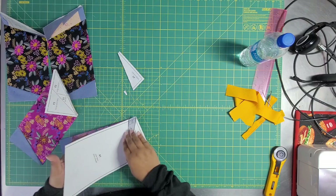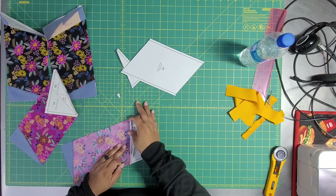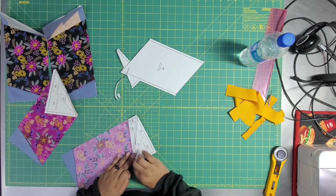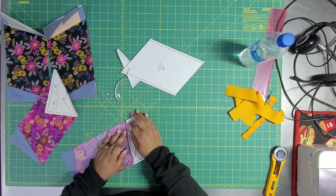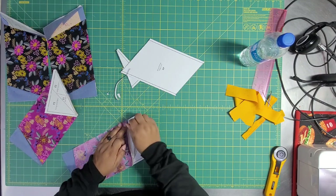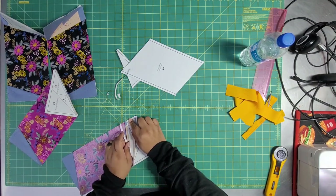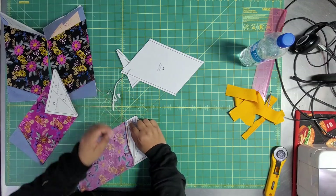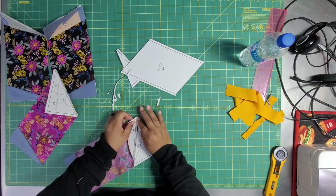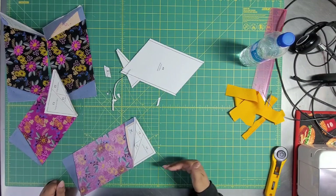I shorten my stitch length to about 1.5 to 1.8 and I really don't have much trouble. I've seen people use a pattern tracing wheel to do this. Whatever works — just get the papers out. Try not to rip your fabric or put a hole in it. Your shortened stitch length should keep it nice and tight. You can use tweezers to pop stuff out. There are some papers you can leave in — I prefer those — but that's not what we have today. I'm going to tear all the papers out, press this, trim it to size, put the spine in, and let's do it.